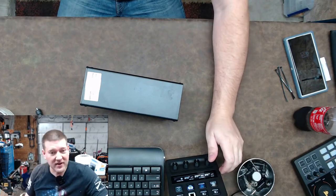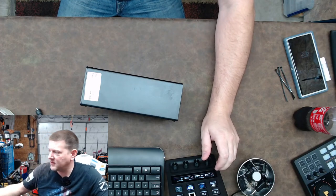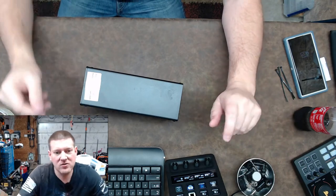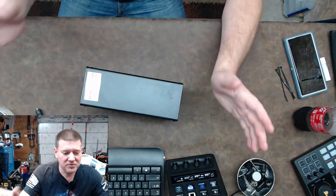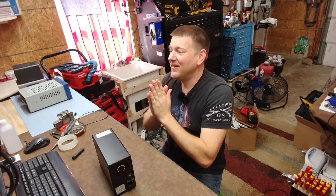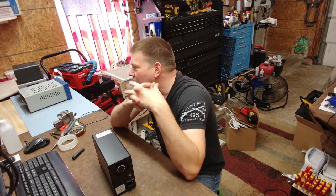I'm in the process of setting up my new bench — I just gutted it out from underneath so I can actually sit here and work on some things. This side over here is going to be mainly for production and teardowns; that side over there is where I'm going to do board-level repairs. So I have split my bench in half.